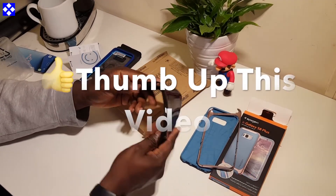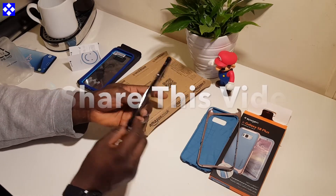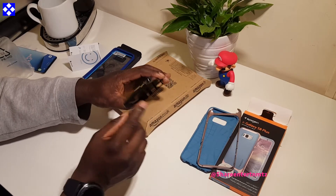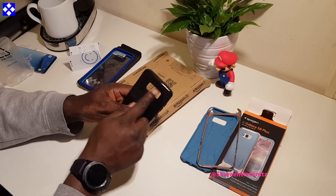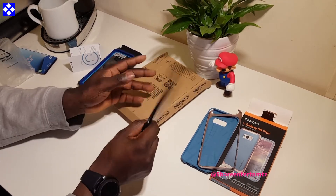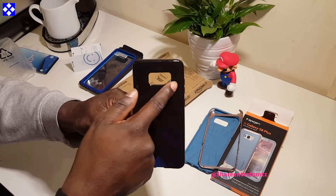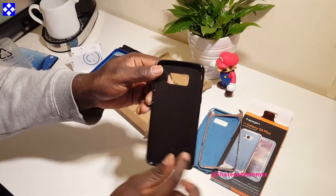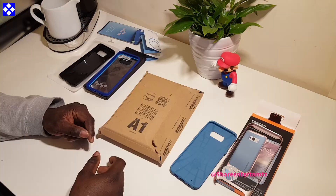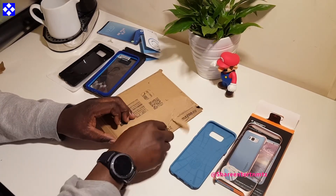You can get these cases for the S8 Plus or the S8. This is made of a premium TPU — just to show that most of these cases offer similar protection. This one is pretty soft and rubberish but still strong.